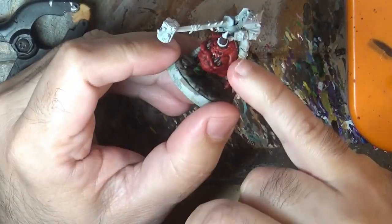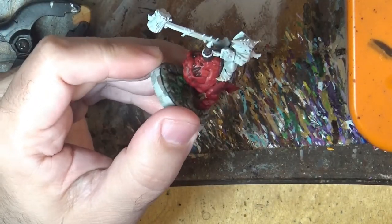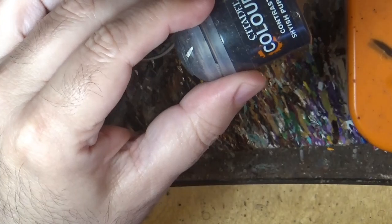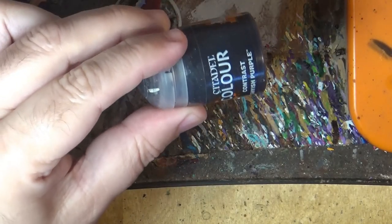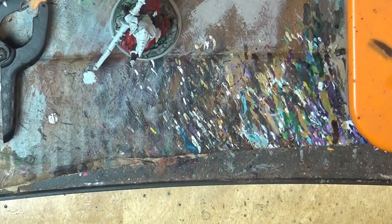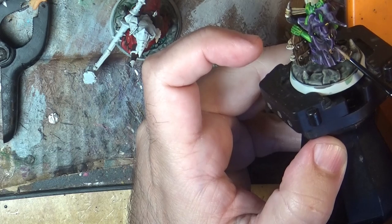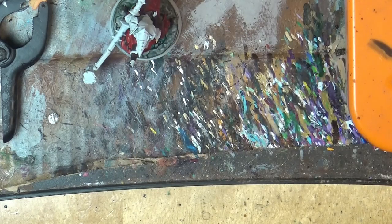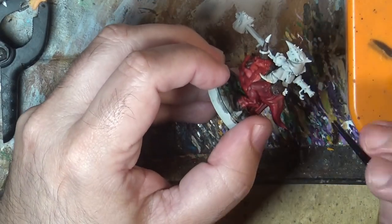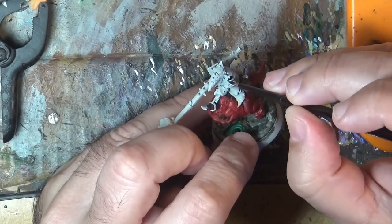We've done the dark brown on the horn and the teeth as well, because it will give a nice contrast later on. Now I'm going to start working on the goblin and I will apply Siege Purple on it — on the clothes. Normally I try to apply purple here — a dark purple type of clothes instead of black. I'm taking this and I will apply it on all the places where we have clothes.